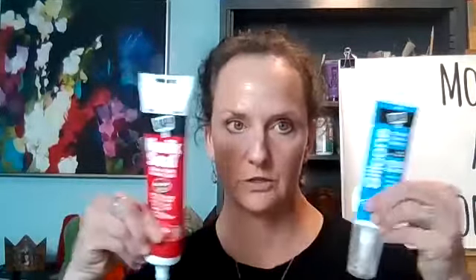What would you recommend for an interior project with a wood substrate? I would totally recommend these silicone adhesives — either the GE silicone or the DAP. Silicones are good onto wood and will hold very strongly.